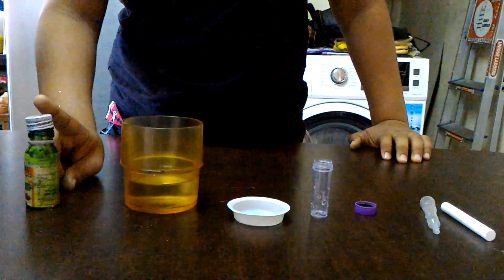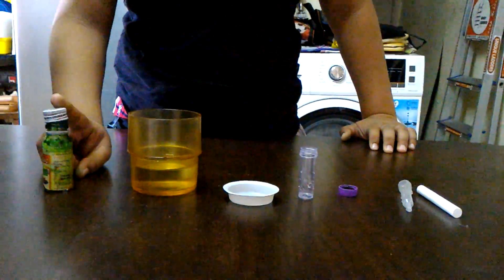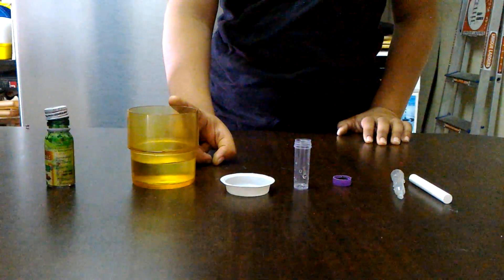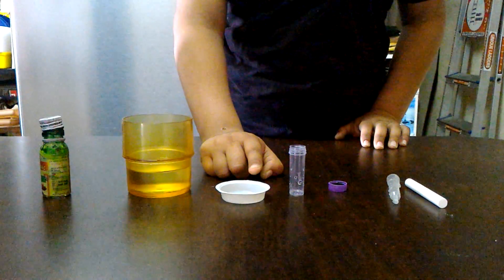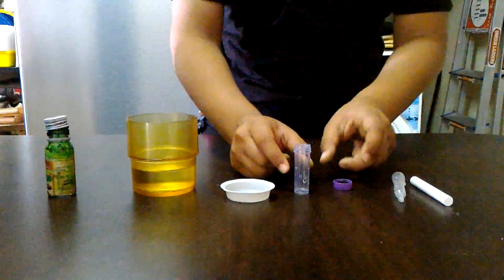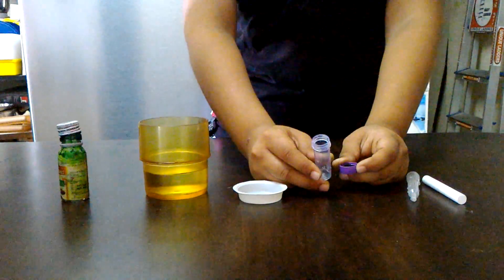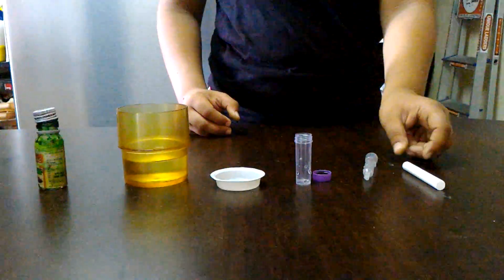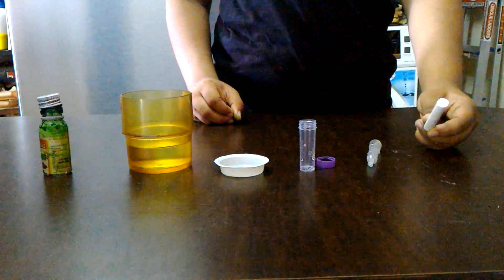So the materials we require for today's experiment are some green color food coloring, some amount of water, a plastic bowl, a small plastic bowl, a small container with a lid, a dropper, and a white piece of chalk.